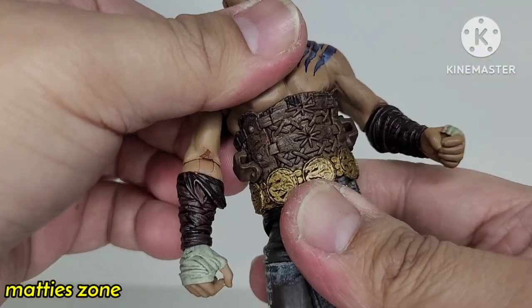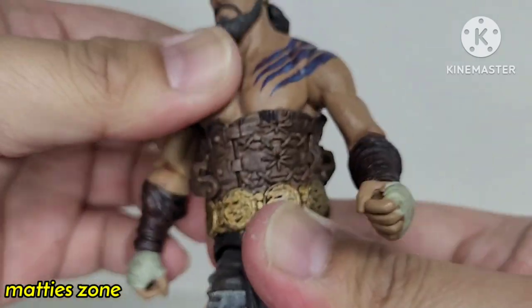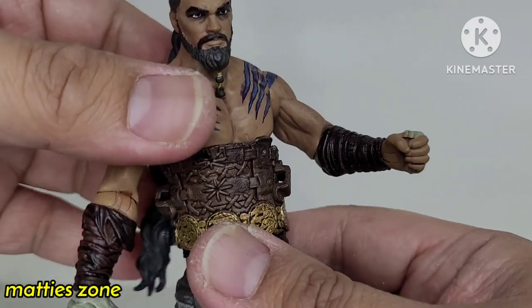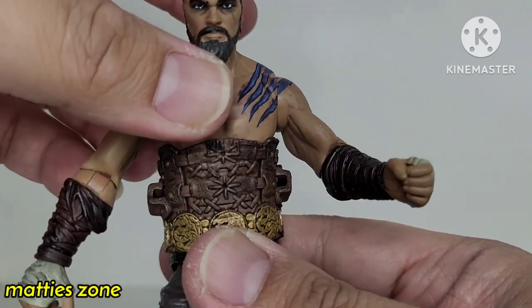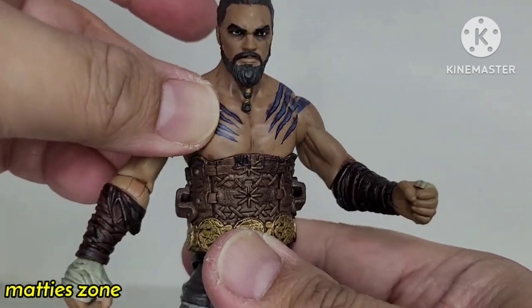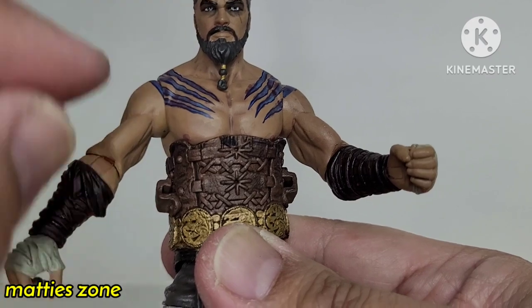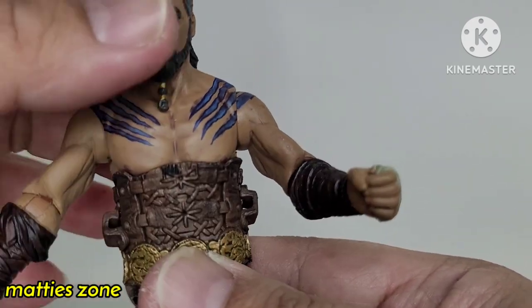There is waist articulation — it can go all the way back or all the way around, though I don't want to force it. As you can see, it moves side to side and a little bit up and down. By the way, you can see the nipple detail coming through, which is a nice touch.